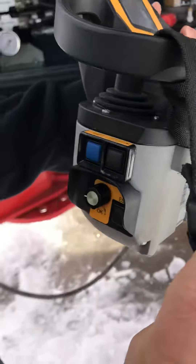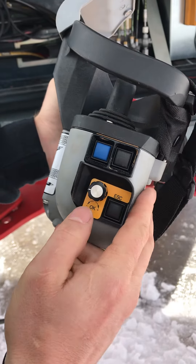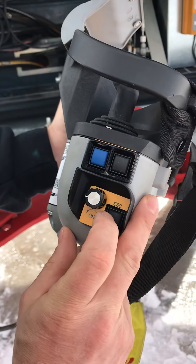On this side of the remote, on the bottom here, this is the jog dial. This is how you jog through the screens — we'll show you that in a minute. And that's the escape button.